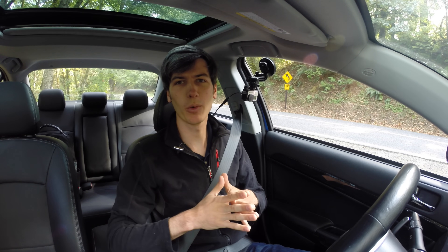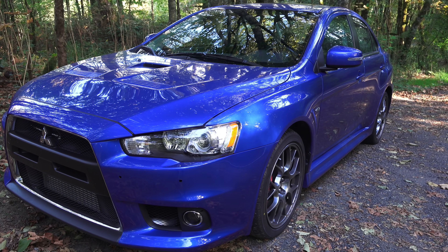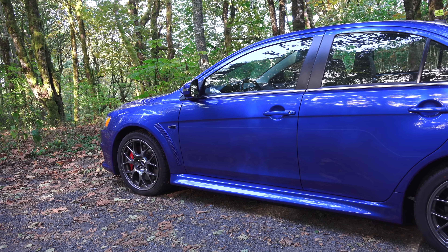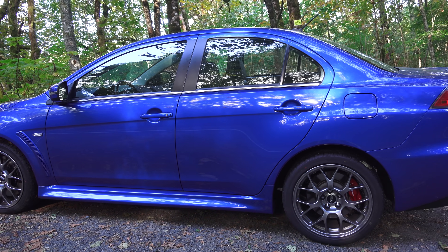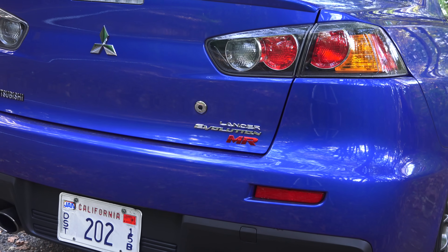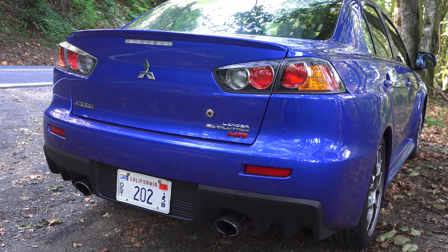Hello everyone and welcome. In this video we're checking out the 2015 Mitsubishi Evolution MR. This is somewhat bittersweet as this is of course the last of the Evos, with 2015 being the final model year. Now it's important to keep in mind that the Evo X has been on sale in the US since 2008, so it's definitely starting to show its age.